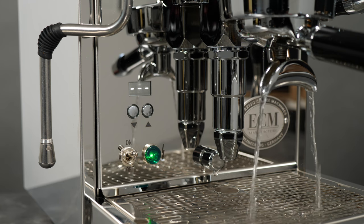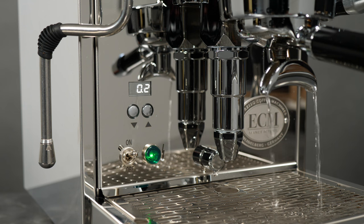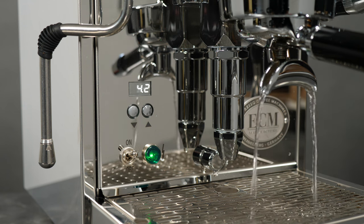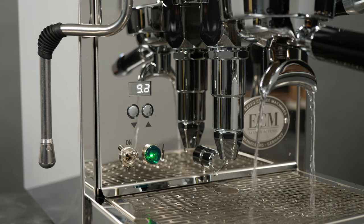If passive pre-infusion is in progress, the display shows a countdown of passive pre-infusion time. Once pre-infusion is complete, the display shows the shot timer. See chapters later in this video for more information on pre-infusion.